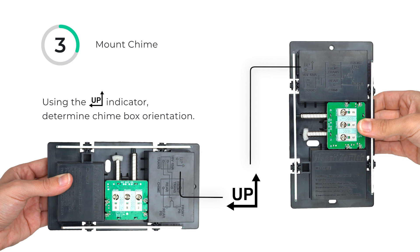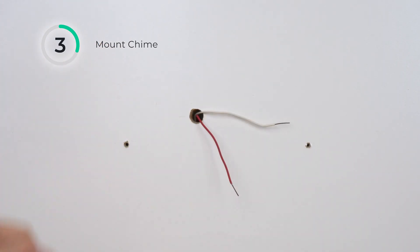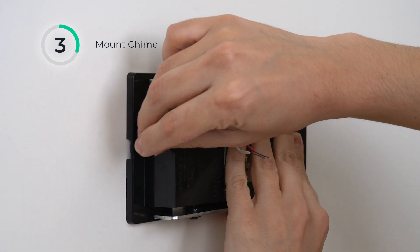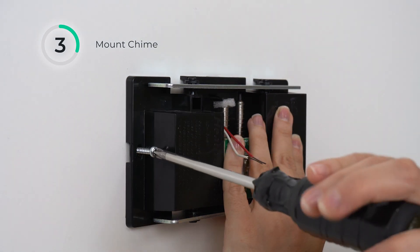Remove protective rubber bands. Connect the transformer wire to the trans-terminal. Based on your desired installation location, ensure you are correctly orienting the chime using the up indicators visible on the base. Prepare the wall for installation, then feed the wiring through the wire entrance hole. Mount the chime to the wall using the included mounting screws and make sure to secure it.